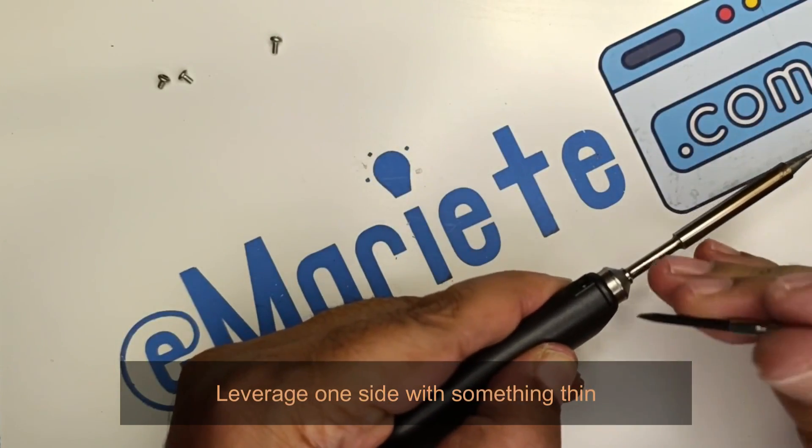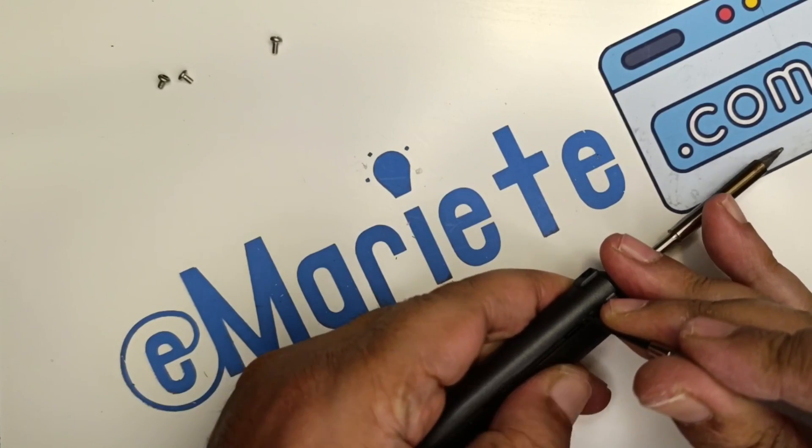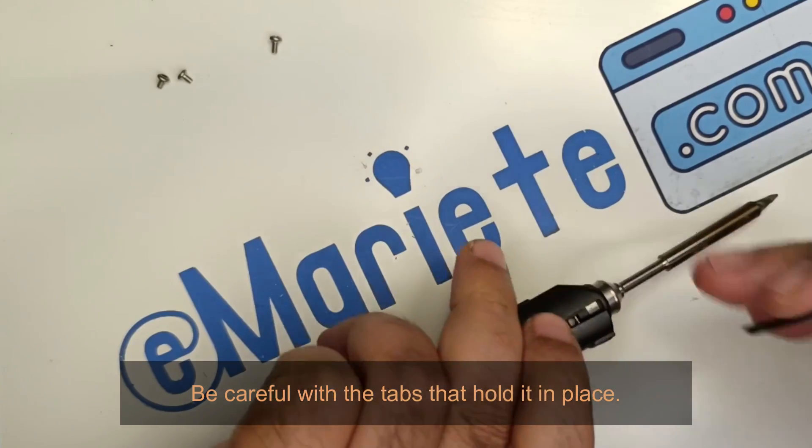Leverage one side with something thin. Be careful with the tabs that hold it in place.